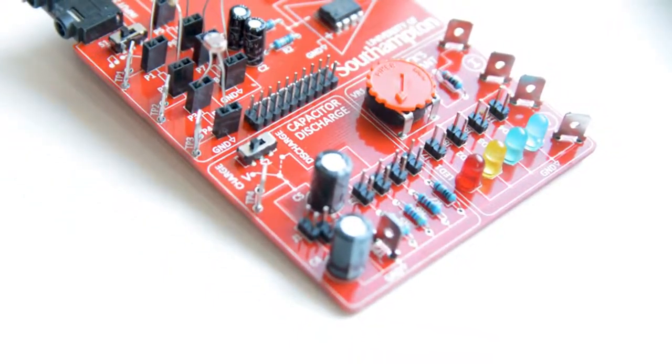Hi, I'm Sam and I'm a first year electronic student at the University of Southampton. In this experiment we're looking at capacitor discharge.